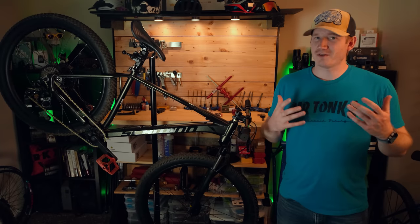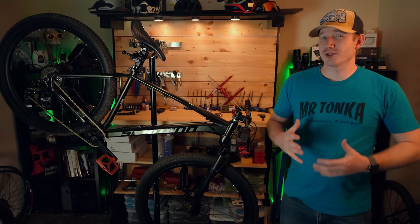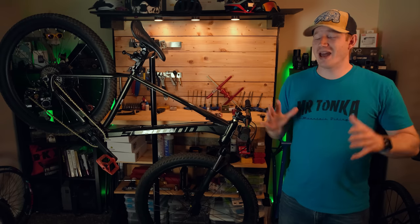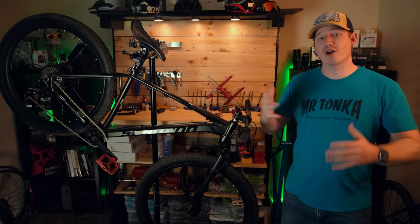Hey everyone, my name is Joseph and welcome back. Before we get into this video I do want to disclose that Schwinn did send me this bike for free for the purpose of making a video. However, they did not have any control over this review and I will not be keeping the bike once I'm done. All these opinions you're about to hear are my own.